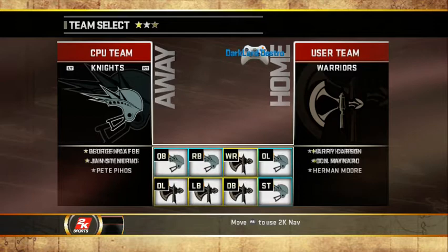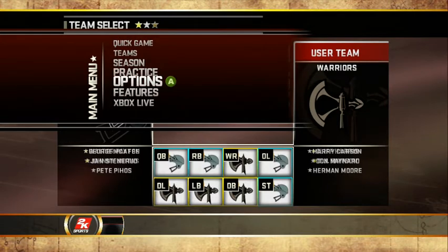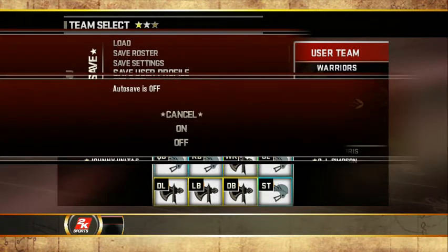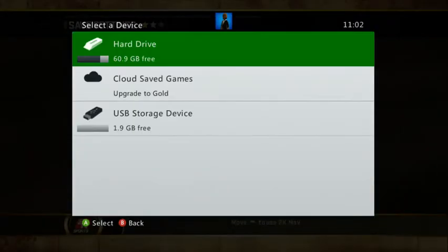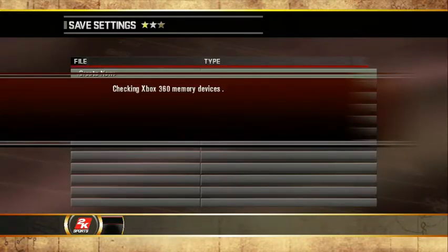Before you do anything else, you want to start off by turning the auto save off. So if you haven't done it already, follow these steps. Go to Options, go to Load Save, go to Auto Save, make sure auto save is turned off. Then from that point, go to Save Settings, select your hard drive, and of course you want to override your settings — yes.